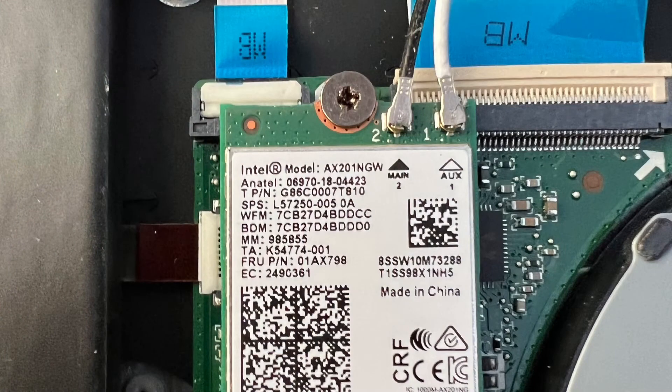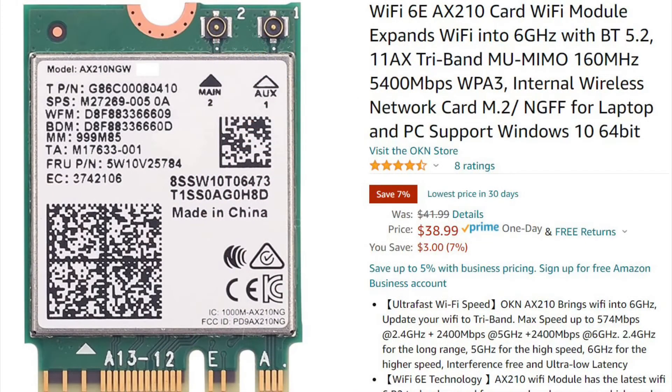Here's a close-up of the AX201 card with the antenna connectors. Here's the card that I actually got to work — it's the AX210. This one does not support the CNVIO2, but it works on most laptops that have an M.2 slot and support the correct keys.